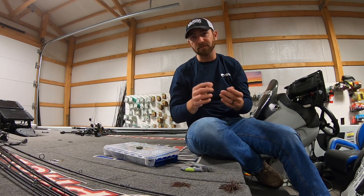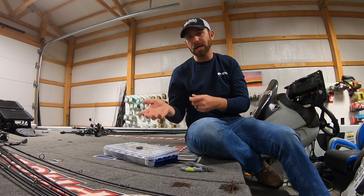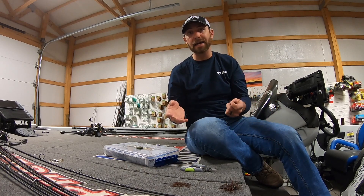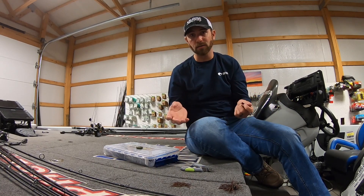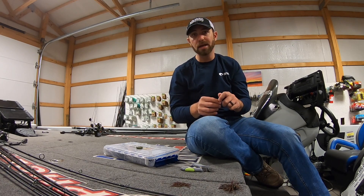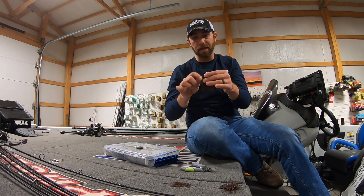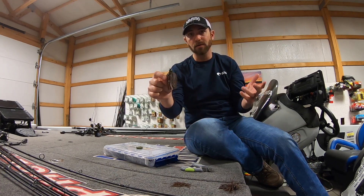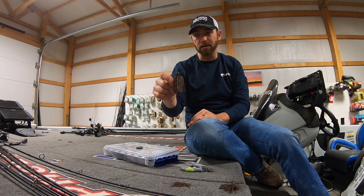Wintertime water temps 50, 55 degrees, maybe up around 60, maybe as low as down in the 40s. I like a smaller profile in the wintertime, but I still want a flipping style jig with a big heavy Mustad hook in it, a good weed guard. I want to be able to get in that thick, heavy cover where those fish like to live this time of year.